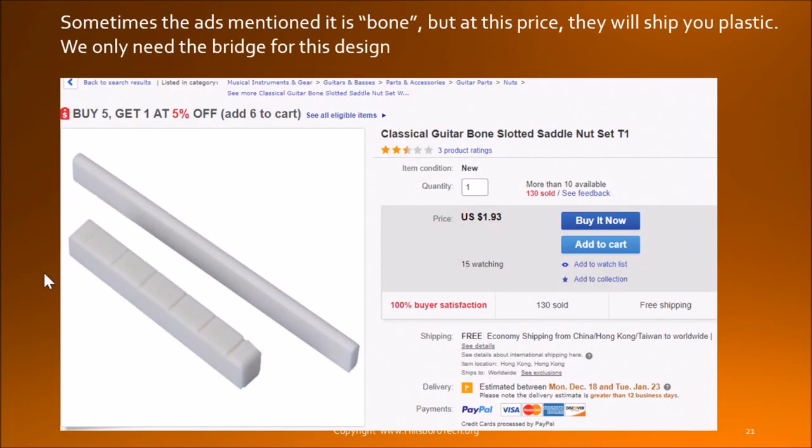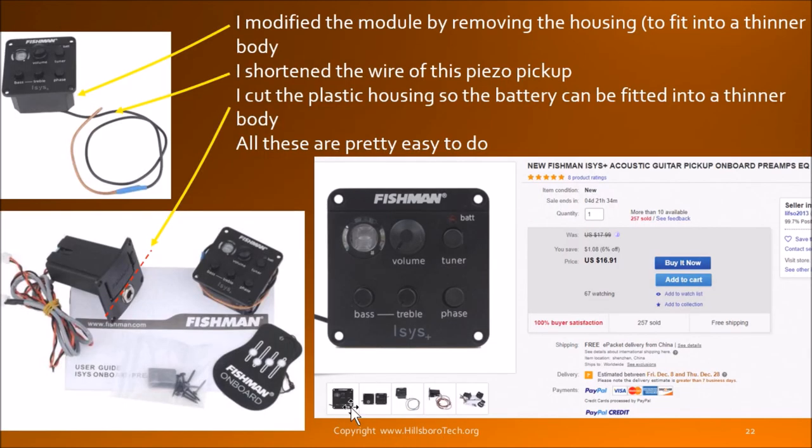I purchased this saddle — I don't use the nut, I use the saddle. I paid $1 or $2 for it, so don't expect it to be bone. On another design I did spend a few dollars to get the bone one, but they sent me the same kind of plastic anyway. This is the Fishman pickup I got from eBay. I modified the whole battery unit by cutting it to make the overall thickness thinner, and I took the jack out and mounted it at the end of the guitar.